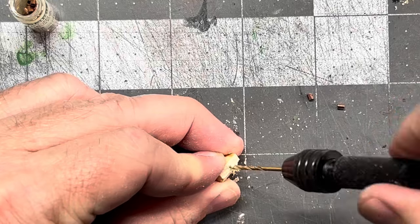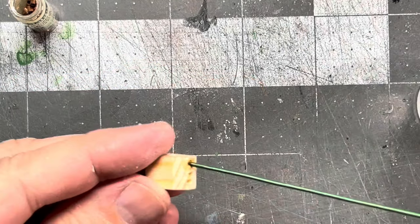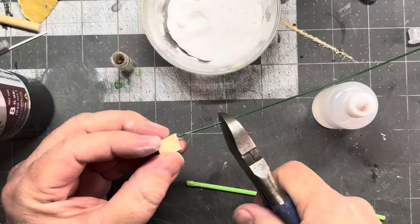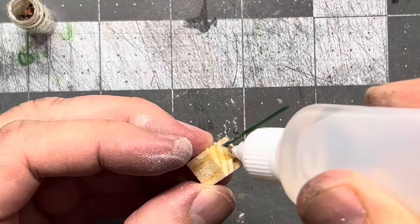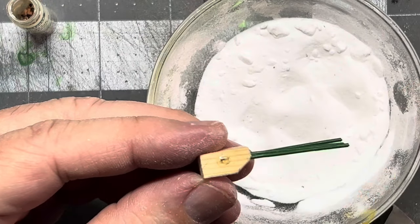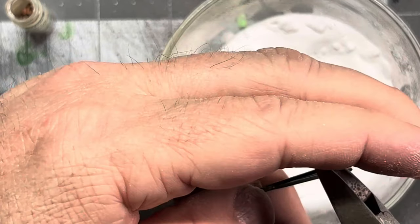I'm going to drill some holes for the fingers, and for the fingers I'm just going to use some flower wire. I have these really cool copper beads that I found — I think they'll make really cool finger joints. After we get all these glued in we'll slide on some of those copper beads and make some fingers.